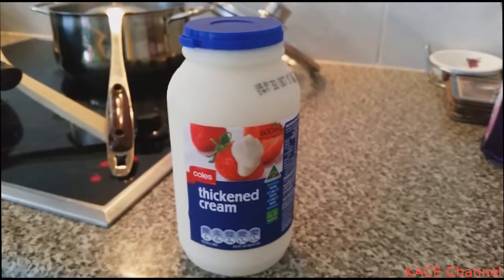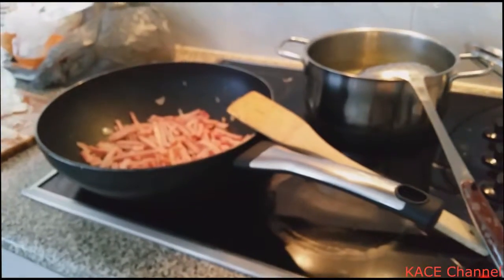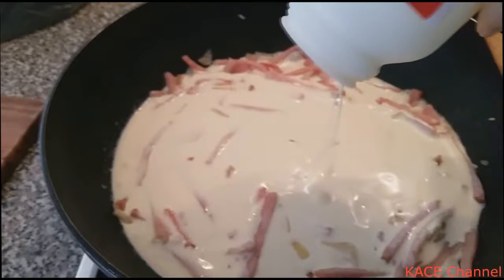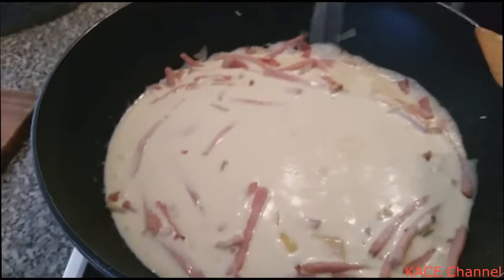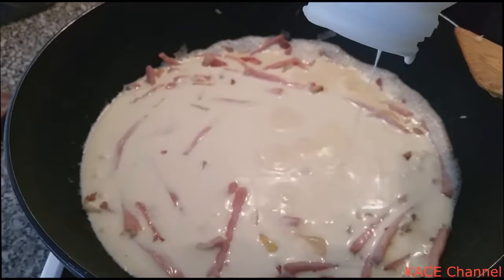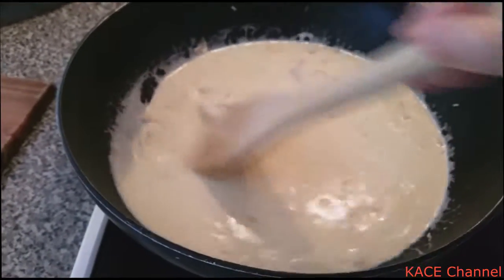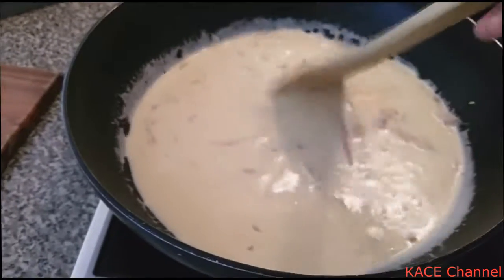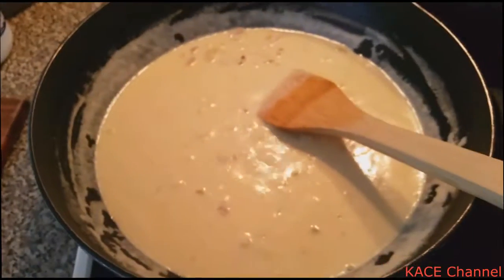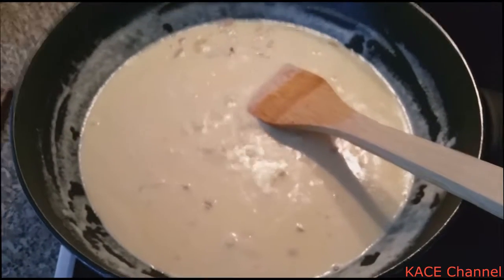The sauce I'm going to use for the fettuccine is just this thickened cream. I'm going to open it up and pour it into the bacon. Just let it boil a little bit until the cream gets thickened. Now the sauce looks quite ready and I'm going to pour this over the plate of fettuccine and broccoli that I have pre-prepared.